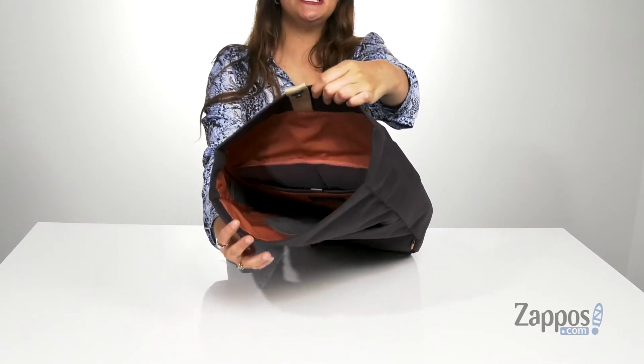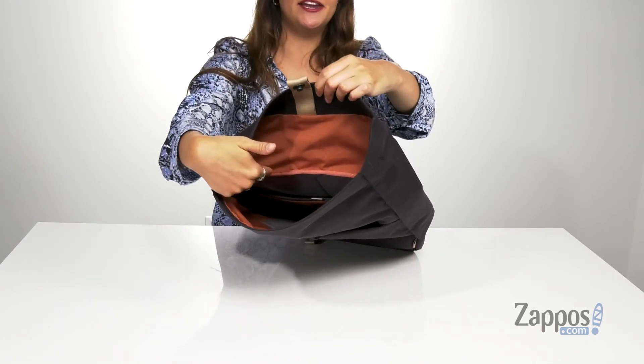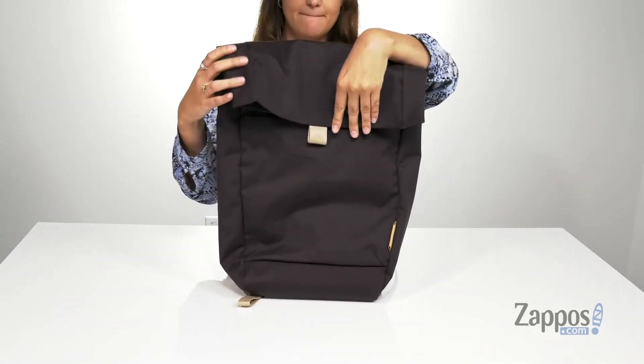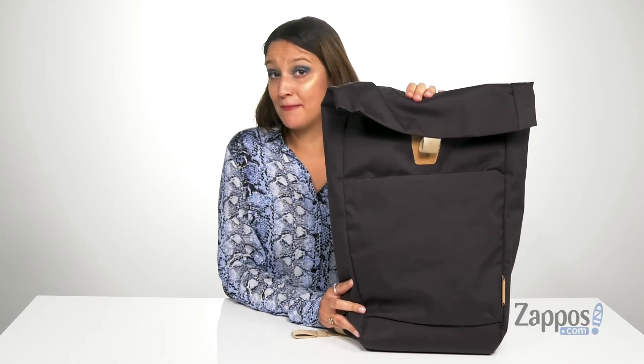You'll find it's super deep inside, and it's got this back padded section — it's gonna be a great place to store a device to keep it extra safe. Don't miss out on this wonderful backpack, add it to your cart today. It's from Bellroy.